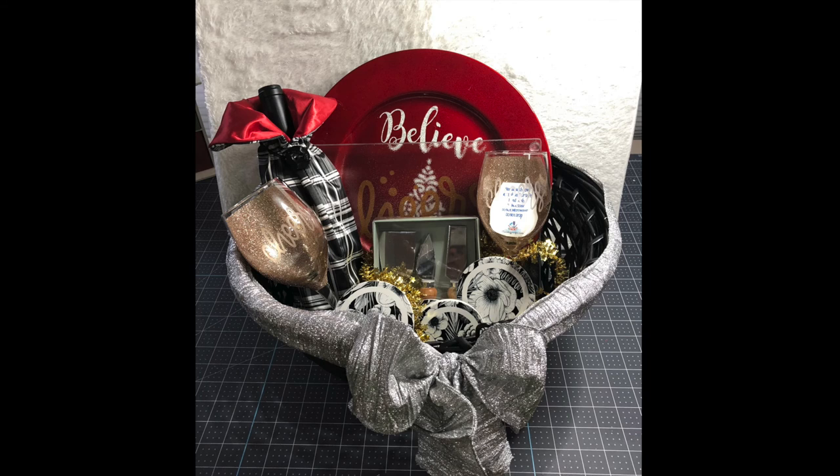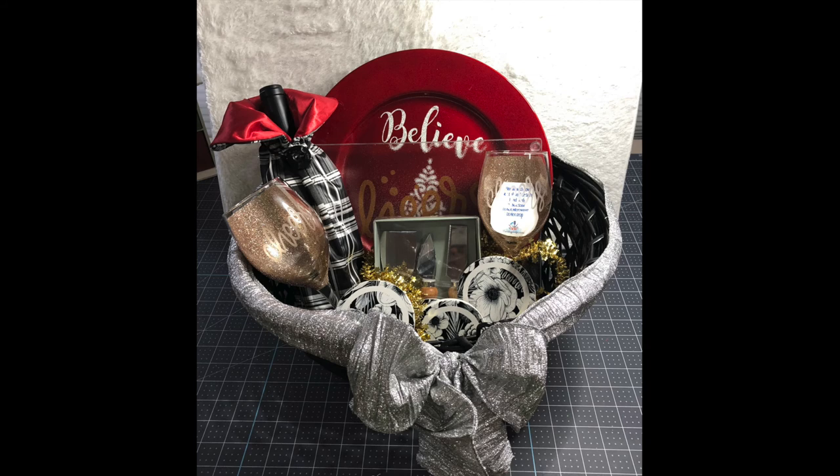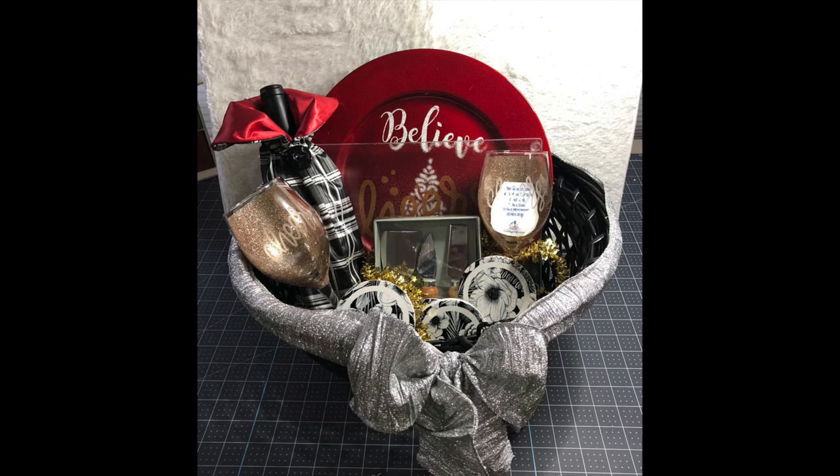I hope you enjoyed this tutorial on my etched wine glasses with a glitter highlight. I also add a care card to each one of my glasses. As promised, here's a picture of the finished gift basket — it's all Cricut-inspired. We've got a cutting board in the back, some infused coasters, a charger with vinyl on it, and of course the wine glasses we just completed. Thanks for joining me for another Inspiration Friday — please click Like and Subscribe, check me out at funstuffcrafts.com, and leave any questions in the comments below.